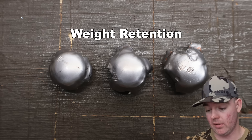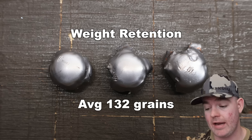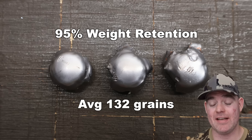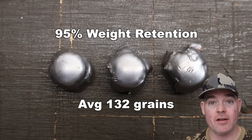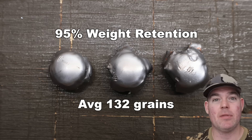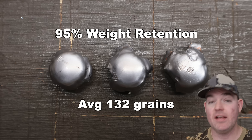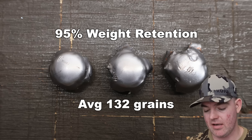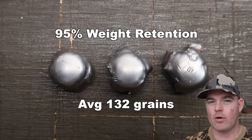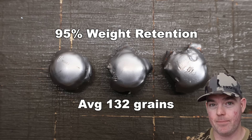We pulled the bullets out of the blocks — let's take a look at them. Those 140 grain Remington Core-Locks out of the 7mm-08: weight retention was 131, 132, and 134 grains for an average of 132 grains retained — that is 95% weight retention. These aren't bonded bullets; they just have the Core-Lock, the old classic design. This is extremely high weight retention for Core-Locked bullets. I've tested quite a few of them on the channel and this is way up there. I think that's because these are in the velocity range that Core-Locked bullets seem to really like and perform well at.